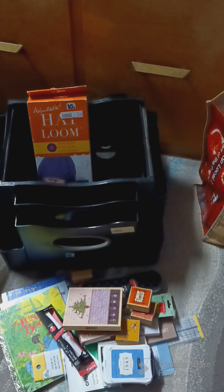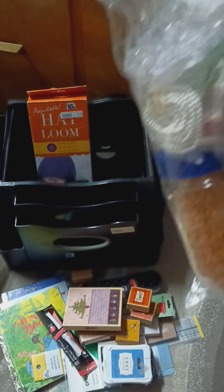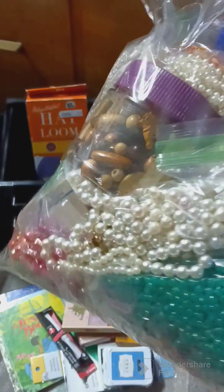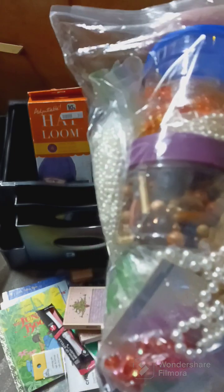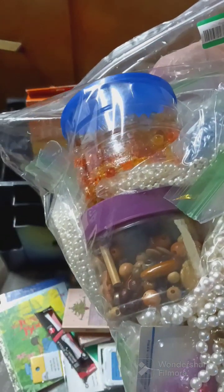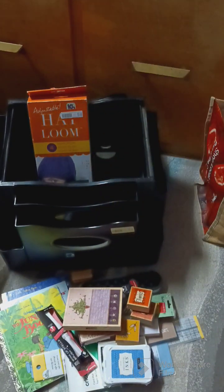I got all these beads — I cannot believe it, there are tons of them in here. This looks like it was twelve dollars originally but there are so many beads. I'm gonna have to go through it and see what's in there. There are containers up top with beads, some pointy beads on the side, some pearl beads on the side — all kinds of beads in there. I'll go through it later and post some more pictures.